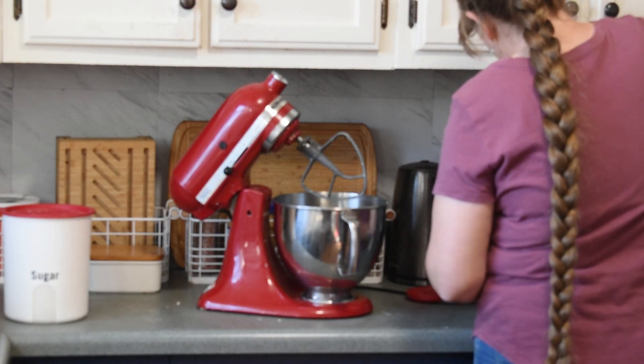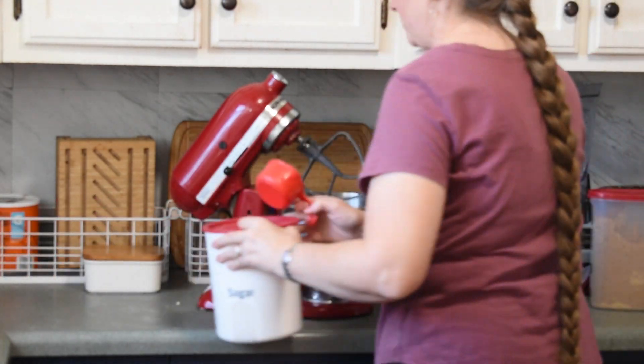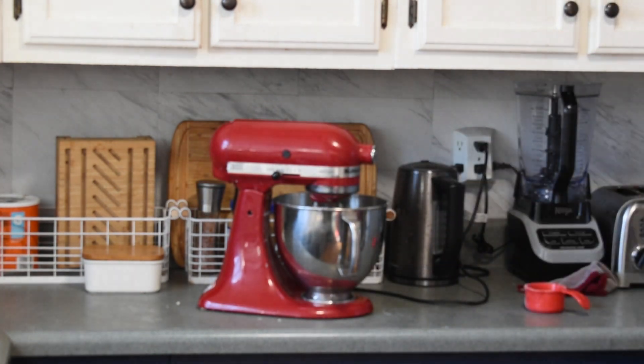You can swap the butter out for a vegan butter of your choice, which is what I do. You can swap it for vegetable shortening or baking shortening. You can even swap — I recommend about half and half — for peanut butter or another nut butter. You can use light or dark brown sugar, coconut sugar, or raw sugar. Whatever you love and have on hand, you can use it.